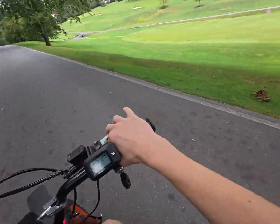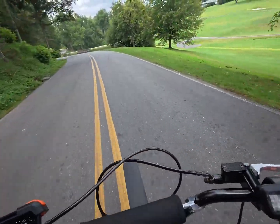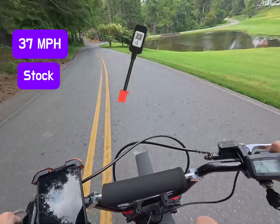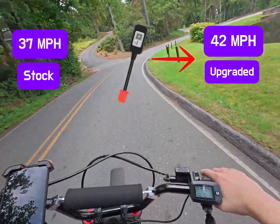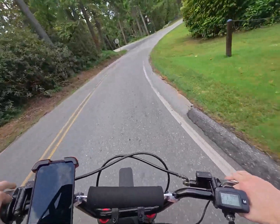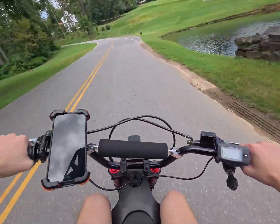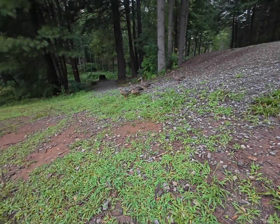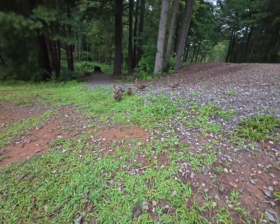Just to wrap up, here's what I've noticed from this Bluetooth dongle so far: the stock Tudio comes with a top speed of 37 miles per hour, but with the Bluetooth dongle it upgrades to 42 miles per hour, which is the highest I've reached so far. No noticeable torque upgrades unfortunately, but there is a higher top speed. You can tell the Tudio is cool just by looking at it.